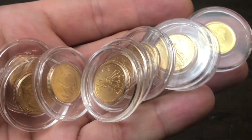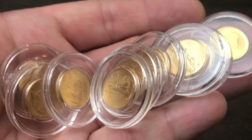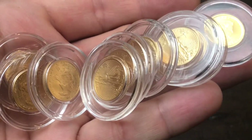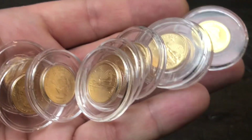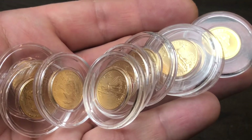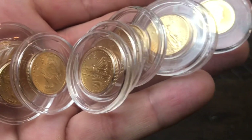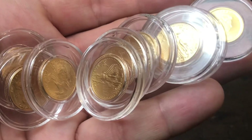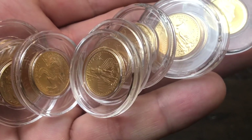Some cons to buying 1/10 ounce coins are the premiums — they're going to be a lot higher. If you need to sell, you may get the premium back, you may get a lot of it back, but you may not get all of it back. That's why if you have the money, it's better to go with a bigger size — quarter ounce, half ounce, or a full ounce — because premiums will be much lower. At the current time, the premium on a 1/10 ounce American Gold Eagle is right around 30%, which is very high.